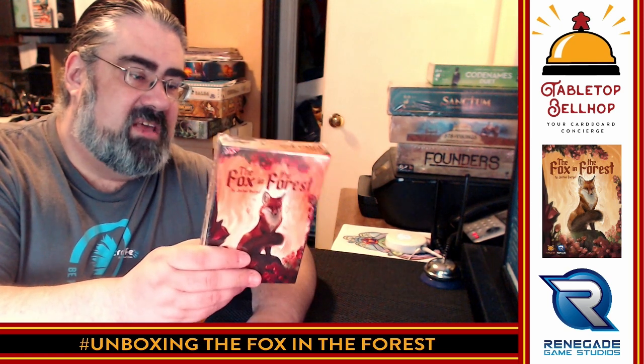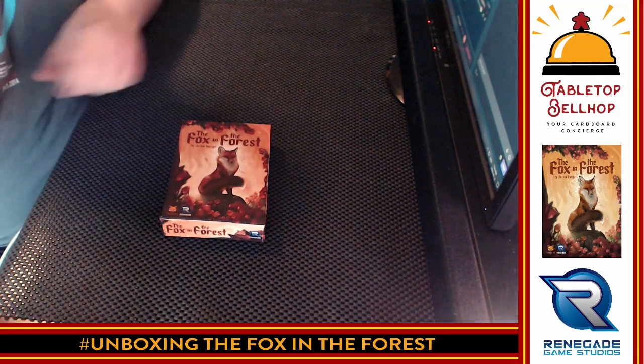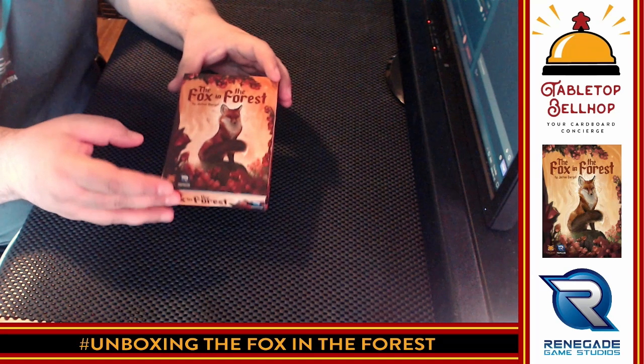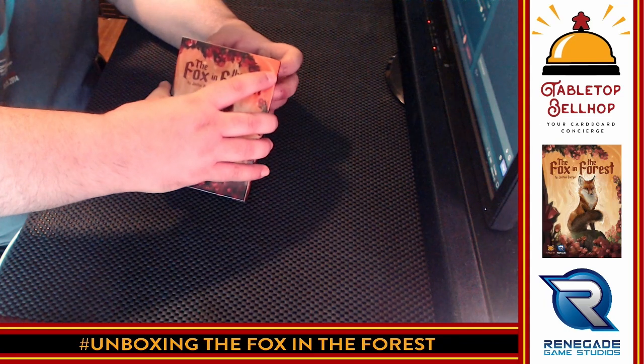All right, enough self-promotion. We're going to open this up and take a look at what's in it. The back of the box says The Fox in the Forest by Joshua Burgel, a trick-taking game for two players. Play cards to win tricks against your opponent, use special abilities on the character cards to change the trump suit, lead even after losing a trick, and more. So first off, I'm going to cut the shrink wrap off.